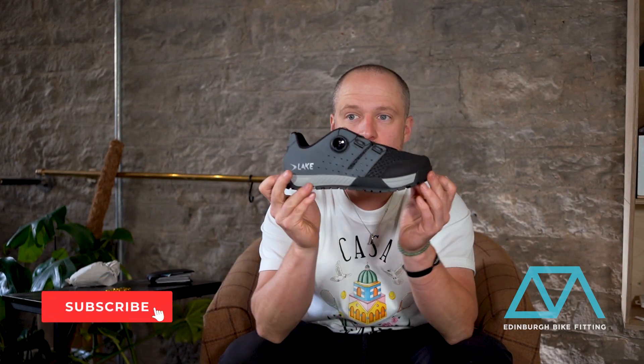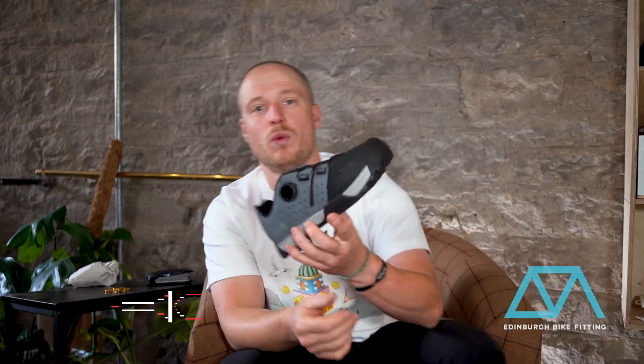Hello, my name is Douglas Shaw and this is the Edinburgh Bike Fitting technical review of the Lake MX 201. The primary difference between this and the CX 201 is it doesn't have a carbon sole, which some people are quite surprised about.